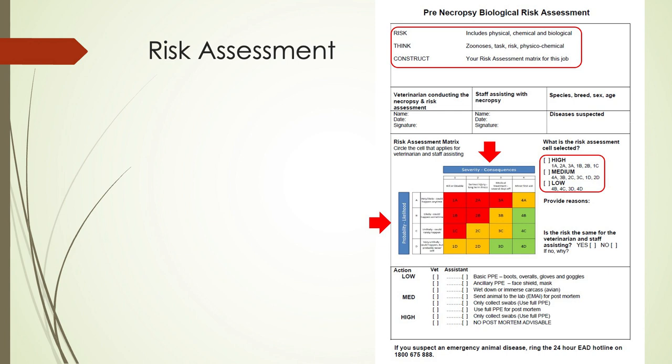Before any post-mortem we do a risk assessment — this one is modified from what we use. It involves thinking about potential risks including zoonoses, then looking at consequences ranging from first aid only through to fatality, and probability from very unlikely to very likely. This gives you a risk score — high, medium, or low — and guides what PPE you may need and what samples are appropriate.